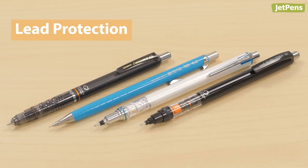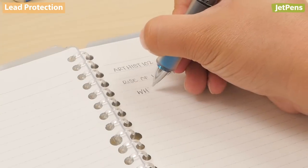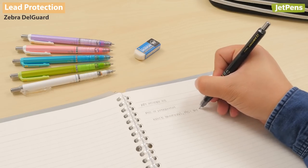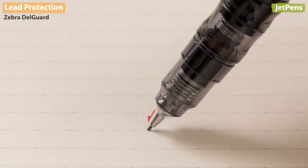Lead protection. Lead breakage plagues heavy-handed writers in particular and can be disruptive to your workflow. The Zebra DelGuard uses a dual spring system to protect the lead. Vertical pressure is absorbed by a spring that retracts the lead, while sideways pressure extends a protective lead pipe.